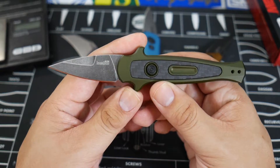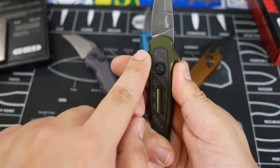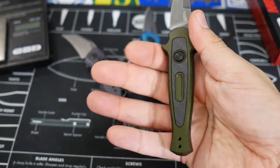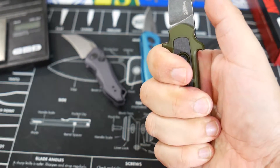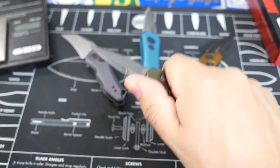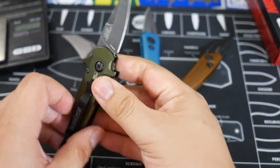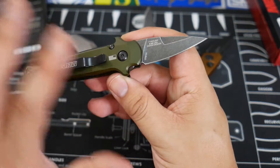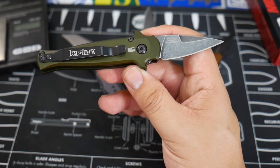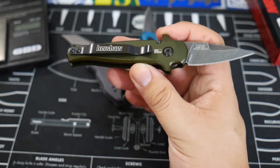The Launch 12 CA has a stonewash black blade, slightly less than two inches. I do love these little faux quillions right here because they let you get a nice natural grip — you can keep your grip below the first one, and the second up on top provides a nice purchase for your thumb. There's no jimping or anything, but I think that on its own will be a very nice addition. We have a CPM 154 blade, which is fairly common for these US-made Kershaw Launch series.